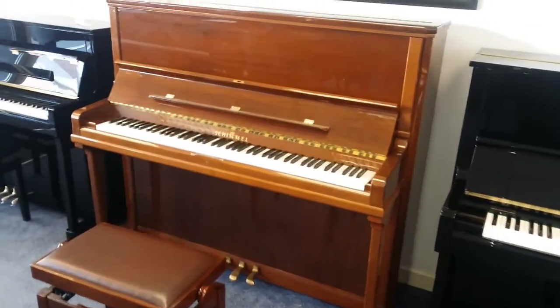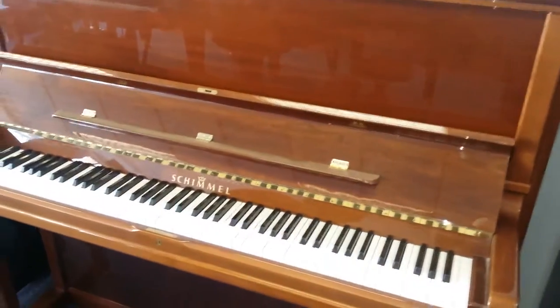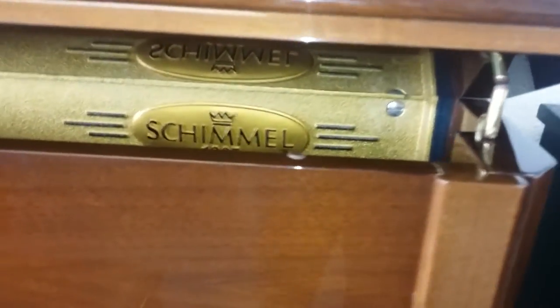Hello, this is a Schimmel upright piano, 130cm high, and it's really as good an upright piano as you could possibly get. It's got a beautiful walnut cabinet and can be used with this extra lid prop for extra volume.